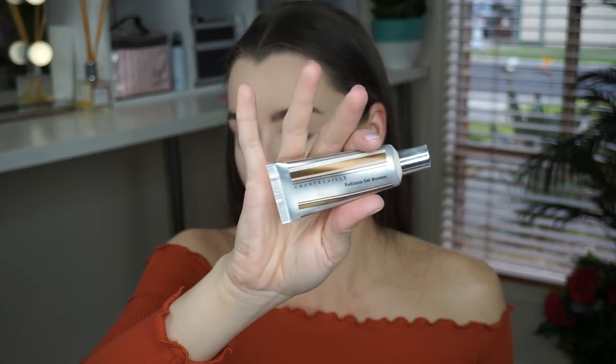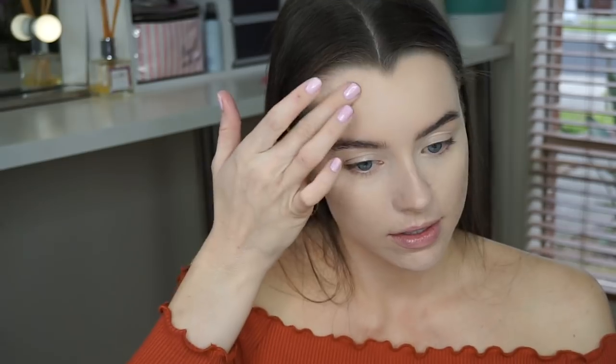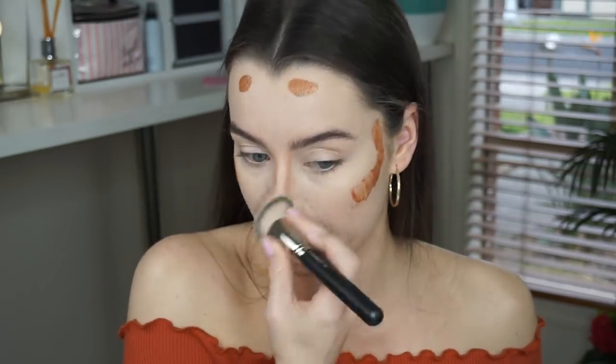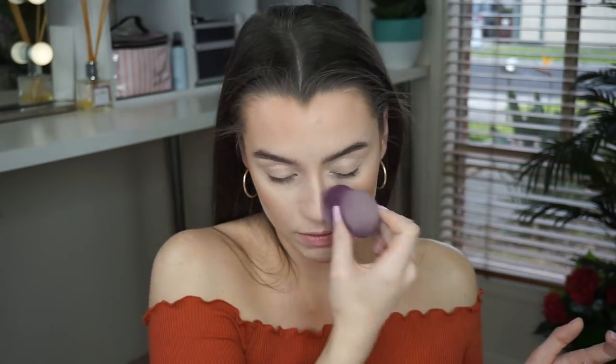Now I'm going on to bronzing with the Chantecaille Radiance Gel Bronzer. I just don't like powders — I find they can look quite cakey on skin that's not perfectly clear. My favorite thing about covering my skin with cream products is that it looks so fresh and doesn't necessarily look like I'm trying to hide my skin. I'm blending it out with my MAC 170 brush on all the areas that would naturally hit the sun, and contouring my nose slightly. The nose bronzer is a bit too hectic so I'm using my beauty sponge to diffuse that a fair bit.